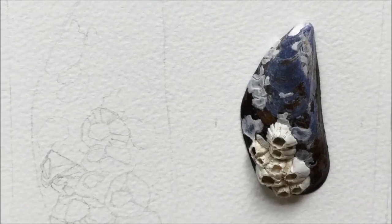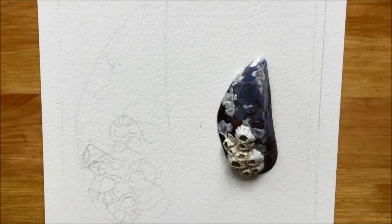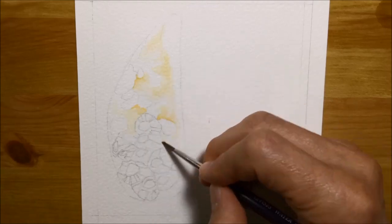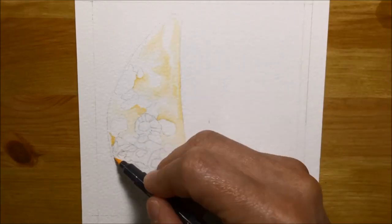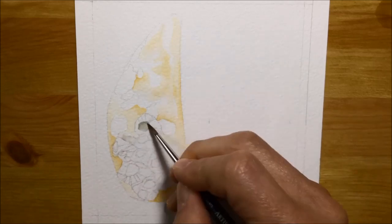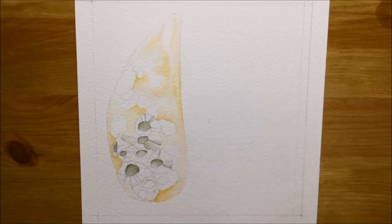I thought I'd put them into practice on a picture I've been meaning to do for a while — a bit different to my usual flowers. I decided to have a go at doing a shell, specifically a mussel shell with barnacles on it. I decided I would layer it up like normal watercolors using the markers, starting out just laying down yellow ochre and then putting in some really light shadows on the barnacles using the very light grey.